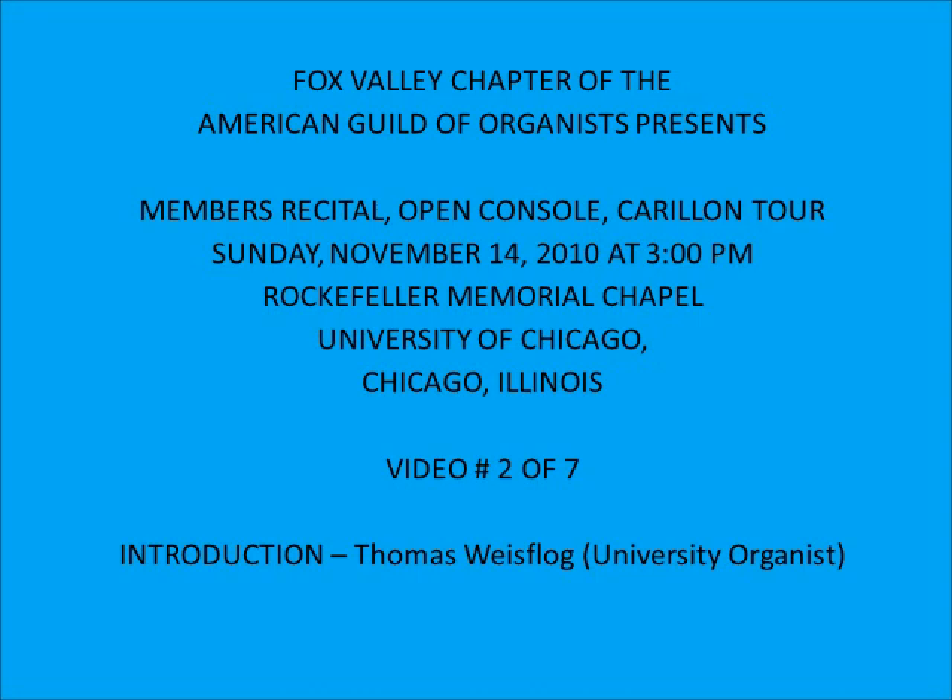When the instrument was altered in the 1970s, one thing that was done is that the builder brought a lot of the chests forward, right behind the facade. Even though it had borrowed the comic book, there was more of a presence from that. And we discovered that for this instrument to really project, everything has to be forward. Skinner's idea of having this big open space behind the facade was maybe having the sound mix before it came out. Well, it might have mixed, but it also got lost.